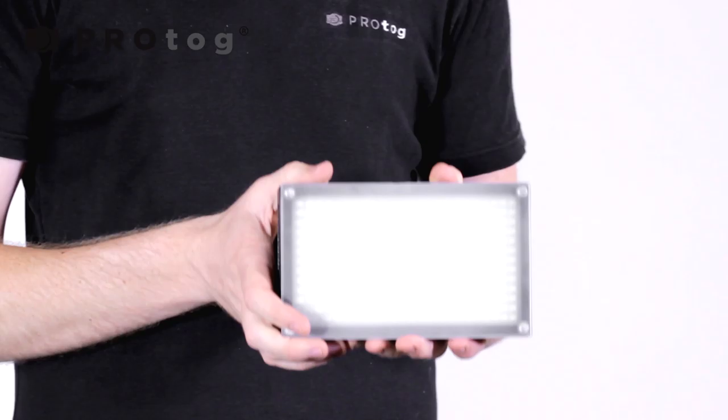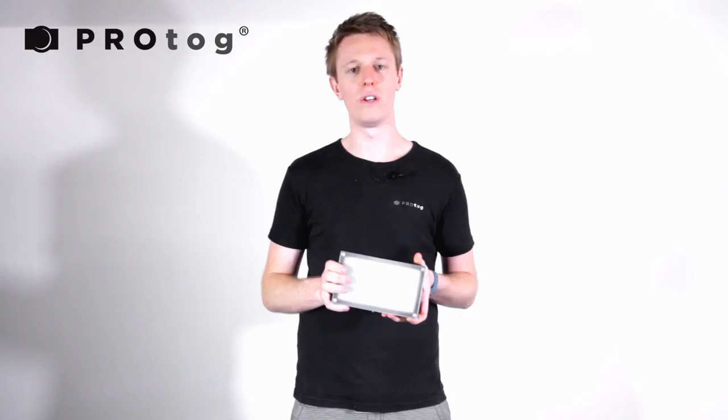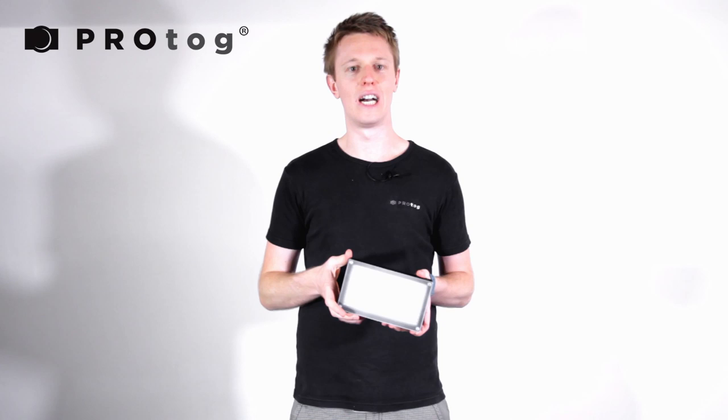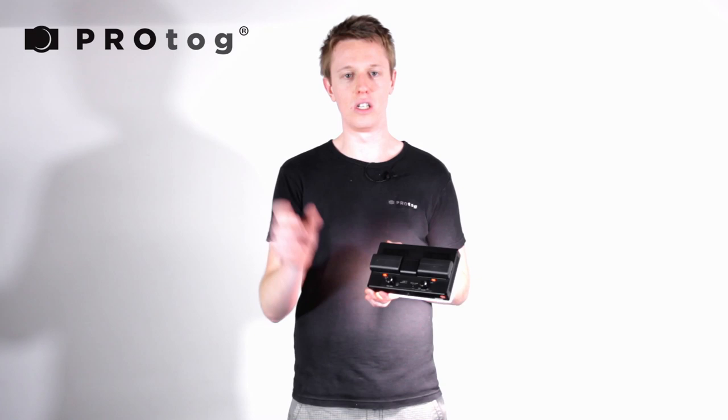I'm now going to show you the premium one in the range, which has inbuilt color adjustment — the 312 with inbuilt color adjustment. You may ask why you'd buy this over the previous 312 with the gelling system. This gives you more versatility in matching the surrounding ambient light as it varies. For example, if you're shooting at sunset and the light gets warmer and warmer, you can match it incrementally by simply turning the color adjustment knob on the back.